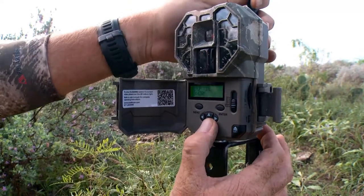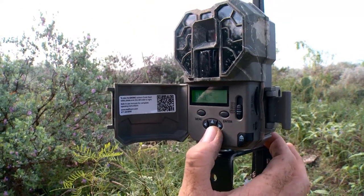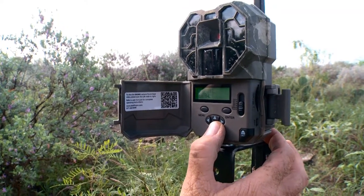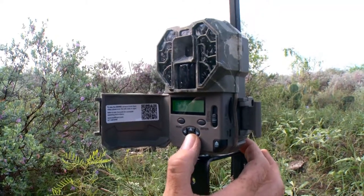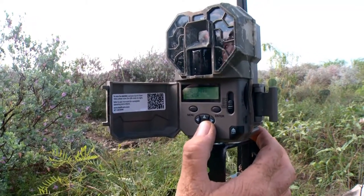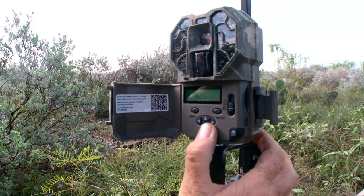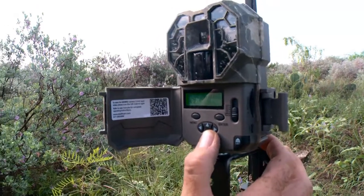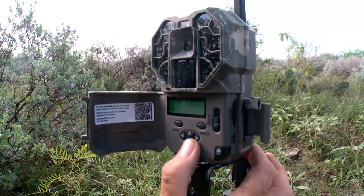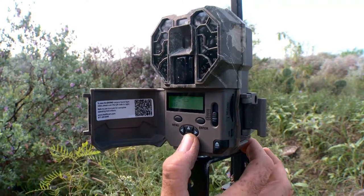Then you start to scroll down and look at your time — it's 9:42 in the morning. You'll go to the exact time zone you're hunting in, whether eastern, central, western, or mountain. The time format I like is 12 hours, though some people prefer military time — they've got the option. Then you go down and I've got mine set up in photo mode, and I want it to operate 24 hours a day, seven days a week, because I'm looking to capture everything coming in and out of the area.